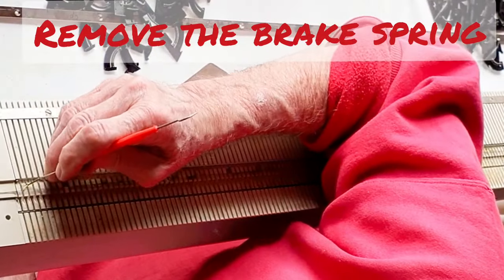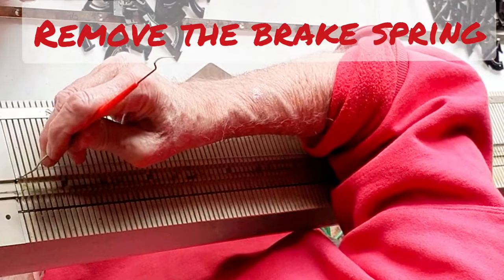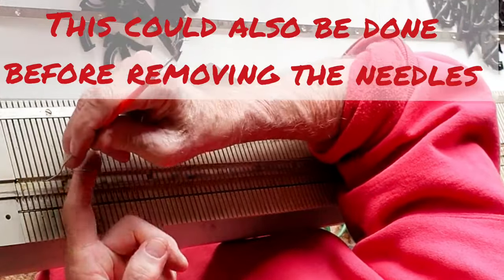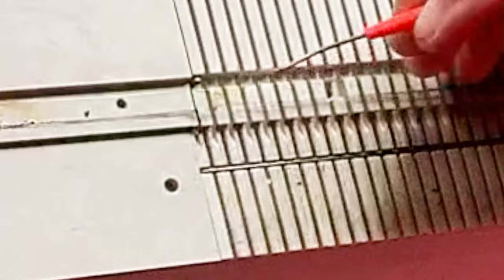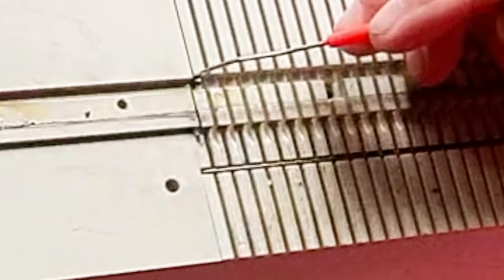Now we remove the brake spring. All I did was insert the dental tool into the end of the spring — you can see I've got it caught on the end of the spring. Now I'll release the tension slowly. The end of the spring goes right over this stob right here, and there's one on either end.